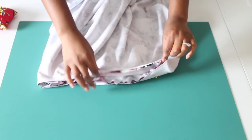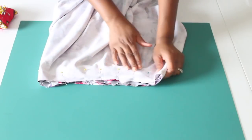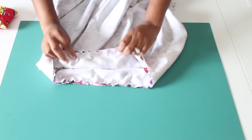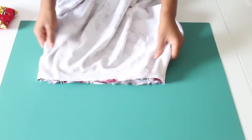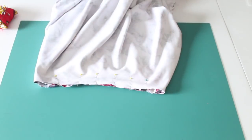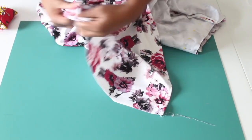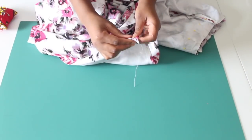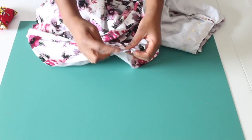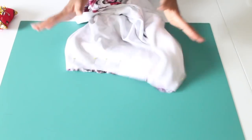So once you've pinned down your skirt and your bodice, you can go ahead and sew around. For this, you will be sewing with a zigzag stitch because this is stretch fabric and we don't want our stitches to be popping out - we want the flexibility to still be there. Go ahead and use a zigzag stitch all around your waist area. Once you do that, you can also go ahead and quickly hem the bottom of your skirt. You can use a straight stitch for that, or if you have a twin needle and you want it to look nice, clean, and professional, you can use that.